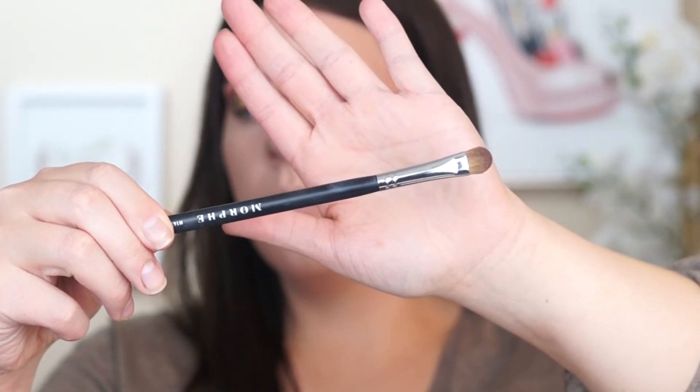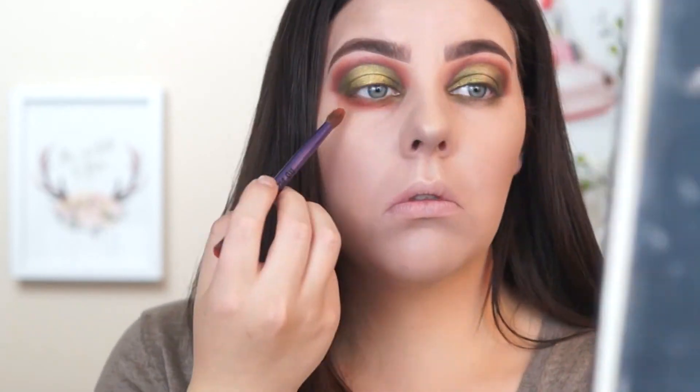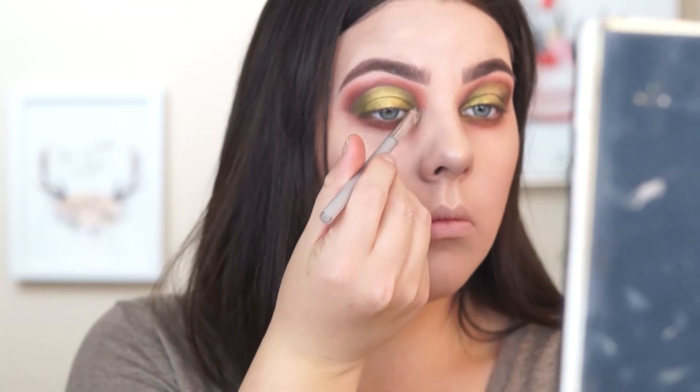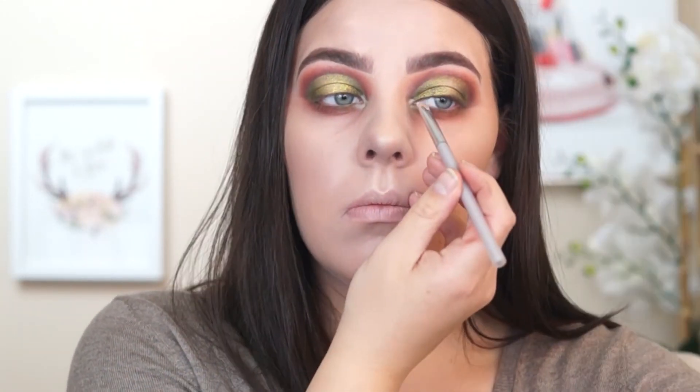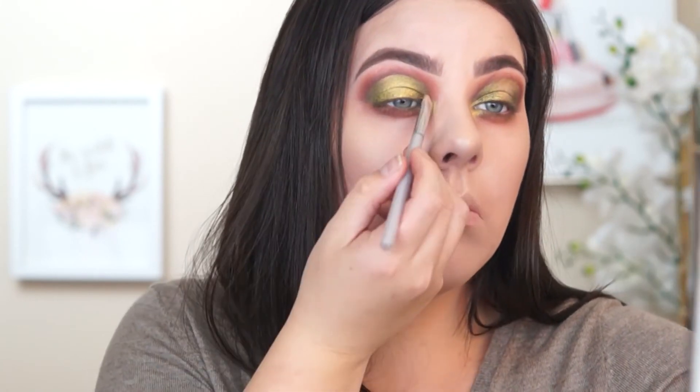I went ahead and did my complexion. Now I'm picking up a Morphe blending brush to do my under eyes. I started with green on the inner and outer corners thinking I'd pop gold in the center, but halfway through I changed my mind. I ended up going in with the dark orange from the top, blending it all the way across, then going in with the brown — doing the same thing I did on top. Then I changed my mind again and wanted the inner corner popping with gold, so I used my concealer technique, popped that in the corner, and then pressed the gold shade from the Jaclyn Hill palette on top.